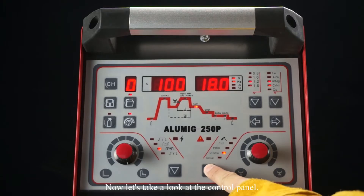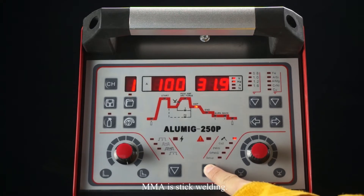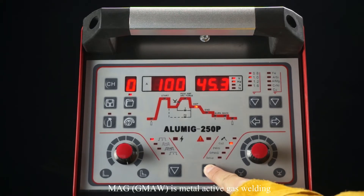Now let's take a look at the control panel. The welding processes are: MMA, which is stick welding, and MAG, which is metal-active gas welding.